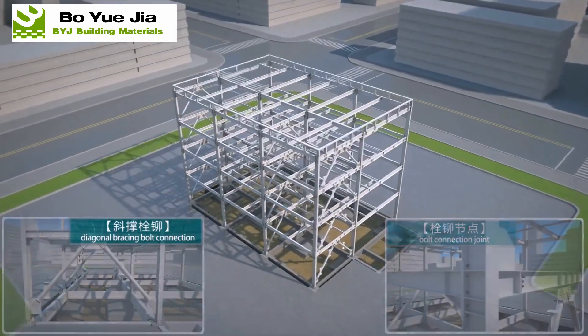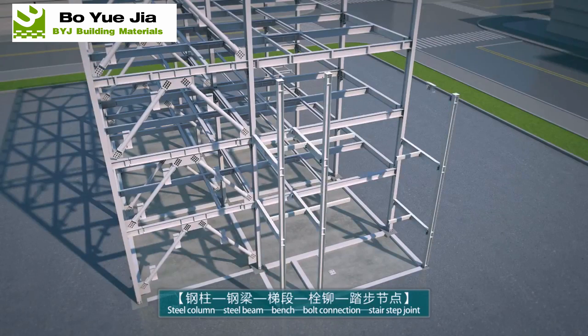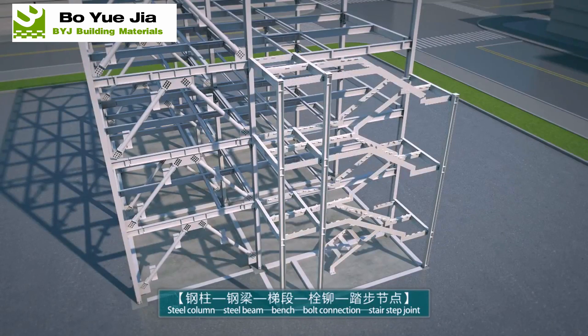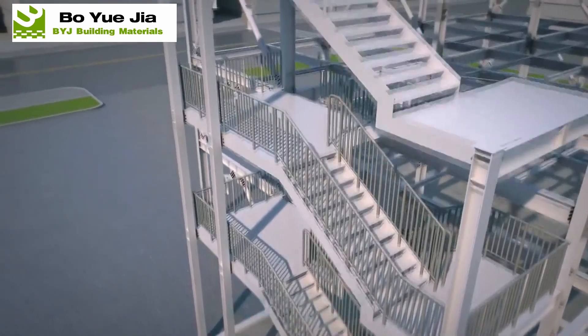Steel staircase installation: firstly, column and beam installation; secondly, the platform will be placed; at last, handrails and stair steps installation.